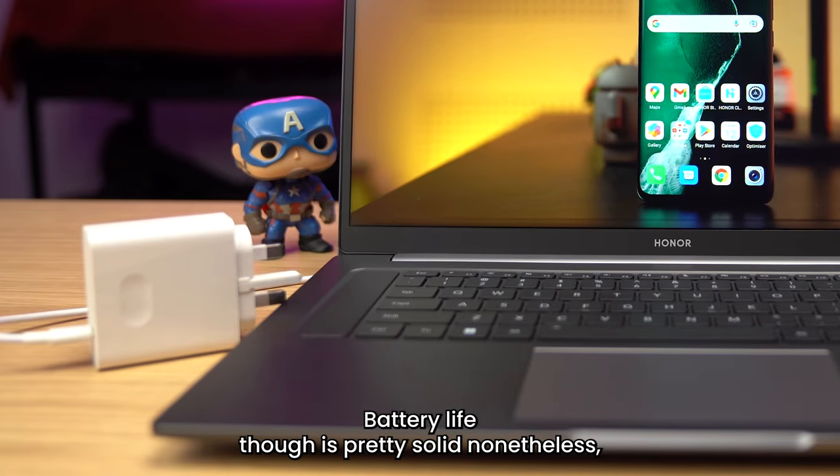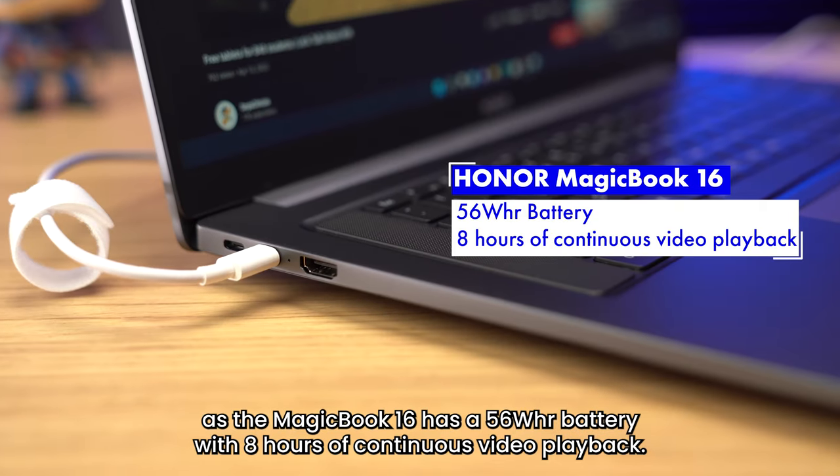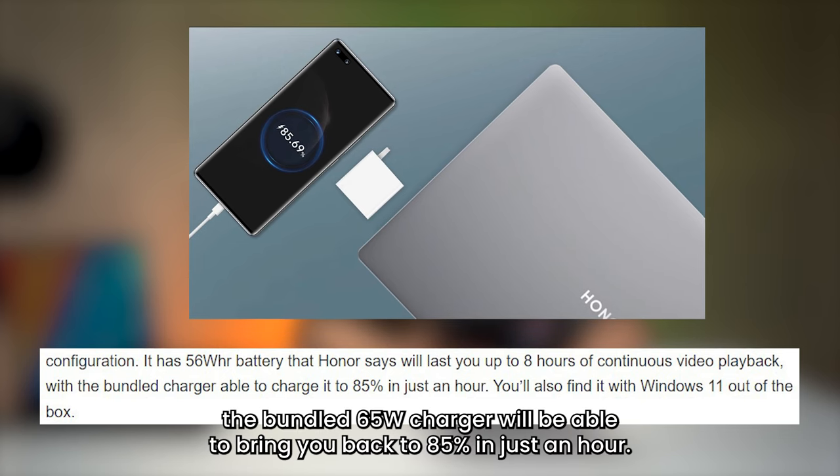Battery life is pretty solid nonetheless, as the MagicBook 16 has a 56Wh battery with 8 hours of continuous video playback. If you do need a charge though, the bundled 65W charger will be able to bring it back to 85% in just an hour.